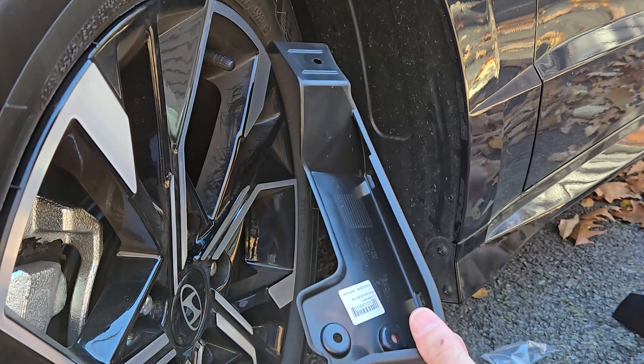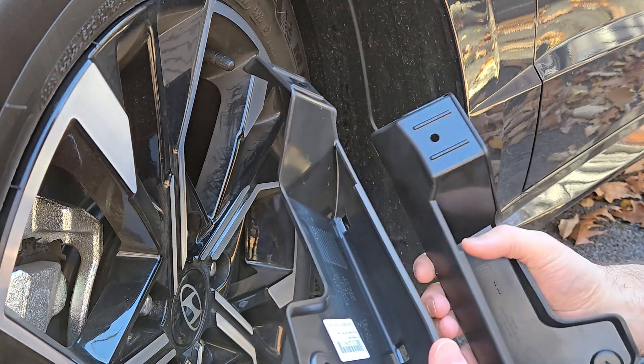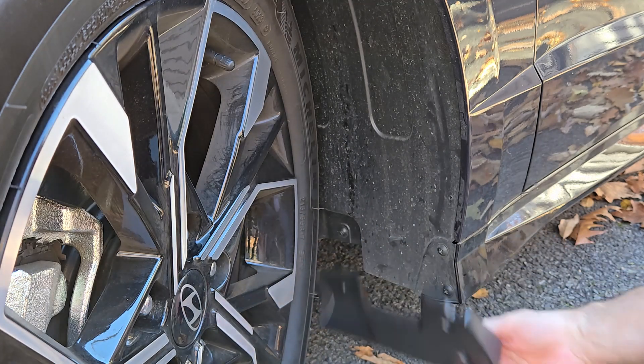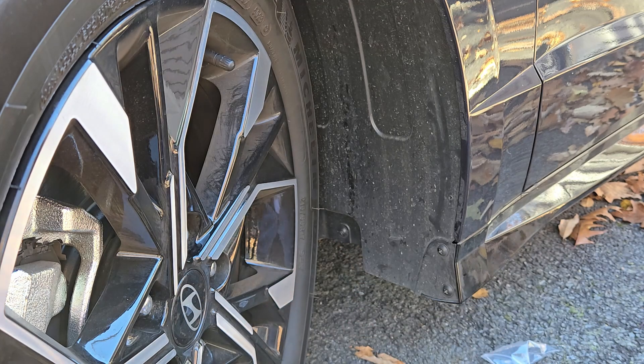This is what the front mud guards look like. They are identified with an LH or RH. In this case, left hand is the driver's side. There are three screws that need to be removed, so I'll do that first.